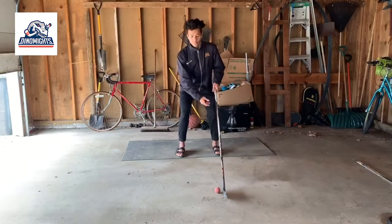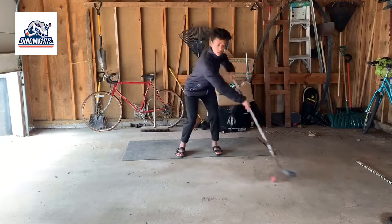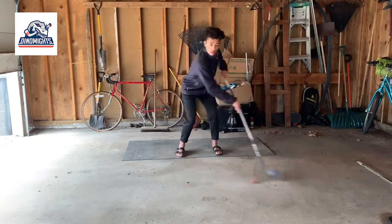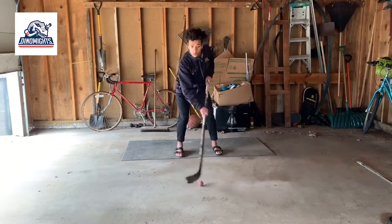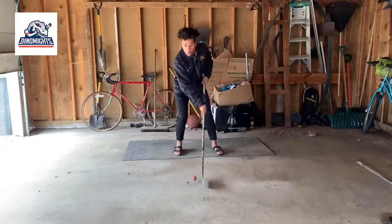First thing you want to do is make sure you are shoulder width apart and you get a good knee bend. Once your knees are bent and your shoulder width apart, you want to start stick handling in front of you and push the ball, puck, or whatever object you're using to your backhand side and extend your arms as far as possible.